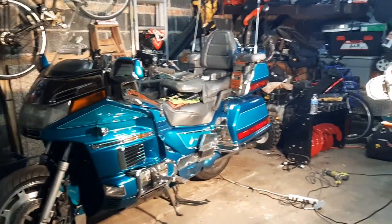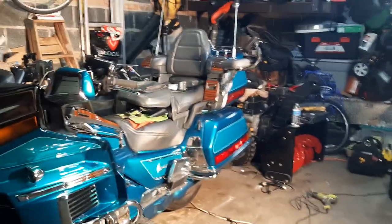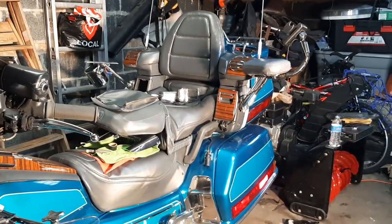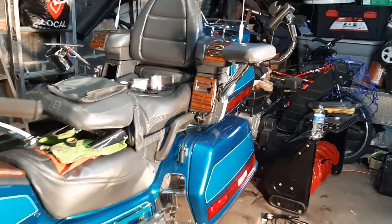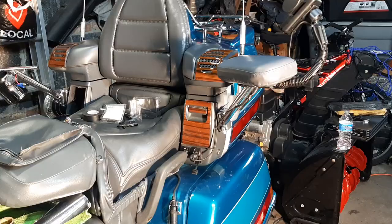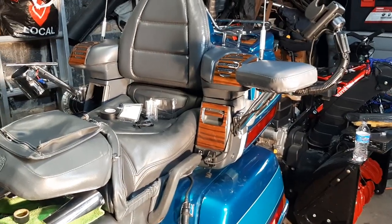Hey, how's it going? I'm going to talk to you guys today about putting heaters in the armrest of a GL1500 Goldwing. This is a 93SE. I did add an auxiliary fuse box to the bike in order to get extra power out of it without blowing circuits or cutting the factory wiring harness.